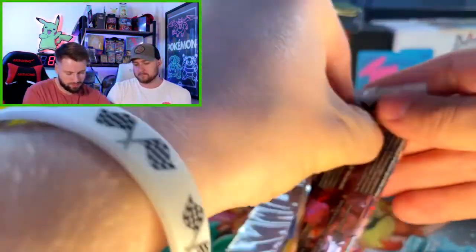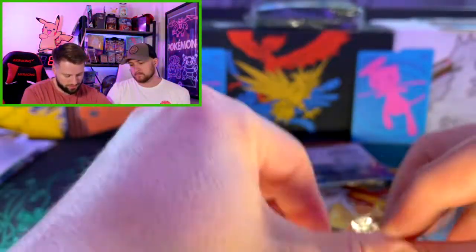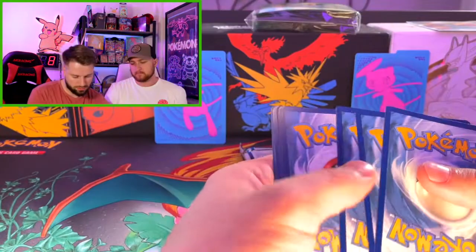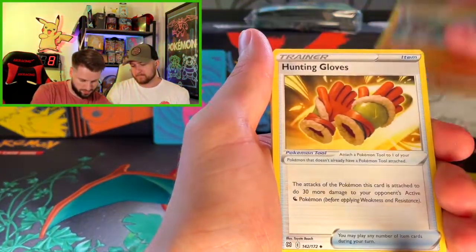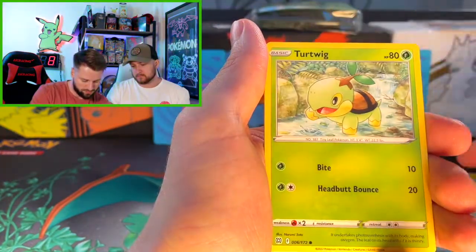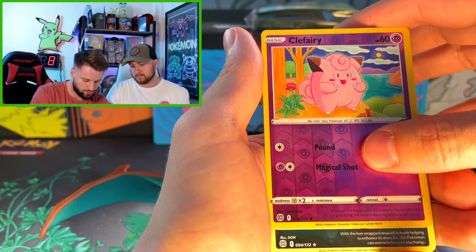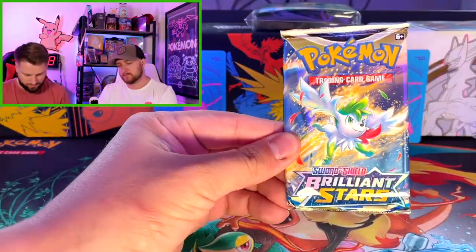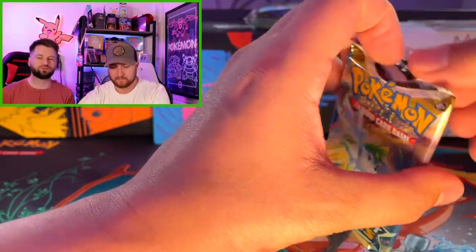Another Brilliant Stars. Come on, Trainer Gallery! Floatzel, Shroomish, Piplup, Turtwig — a lot of starters, a lot of starters. A fairy type. Oh, Grimmsnarl! Dang, I smell it. Any Zard would be pretty cool, but we're looking for THE Zard.